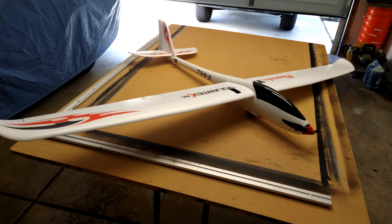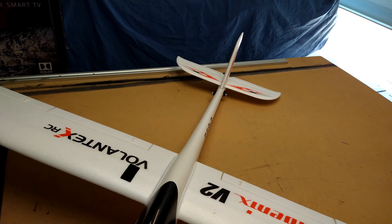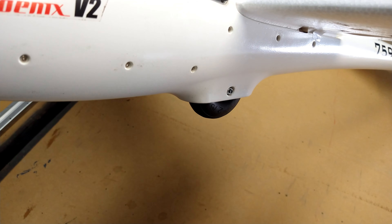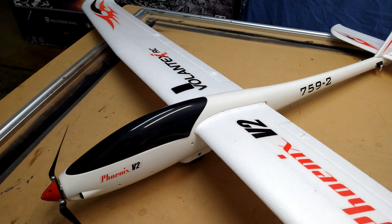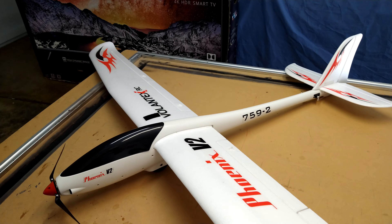Another thing that's really cool — it has a really nice big landing wheel, and it's really solid. I'll let you know how the fuselage holds up, but I think it's going to do well. I've only got one or two flights on it so far, but I'm really impressed with it.